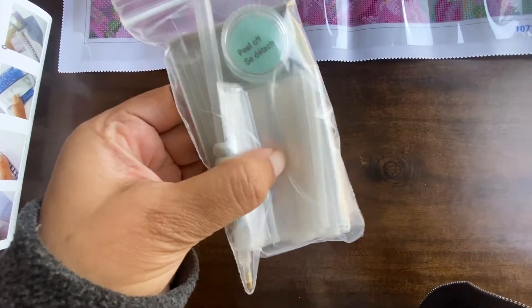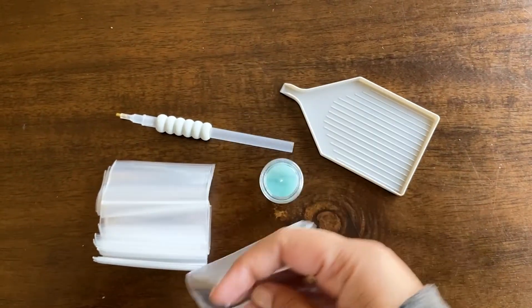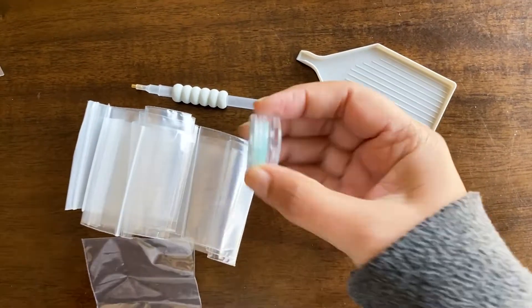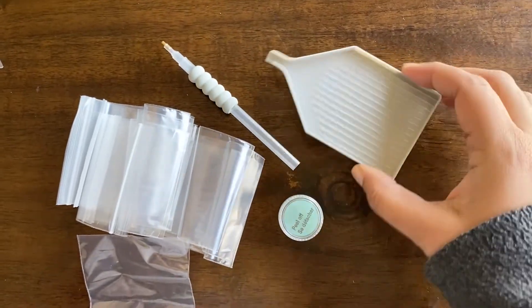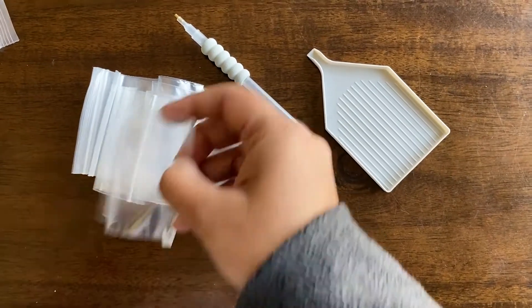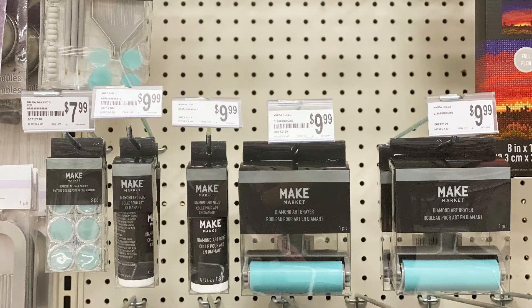Tools are also included in the kit — you need these to complete it. There are small individual ziplock bags which you can decant all of your diamond beads into, so you won't have any diamonds falling. There's a wax caddy — I love that it's teal, I've only seen pink till now. There's a stylus with a grip cover on top, and also a craft tray for all of the diamonds.